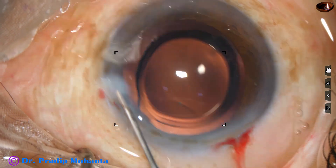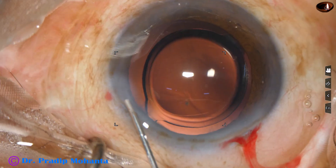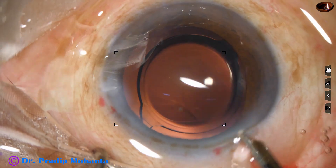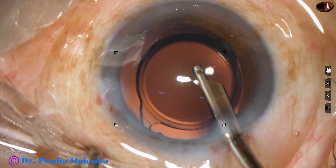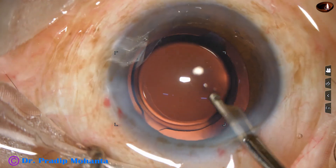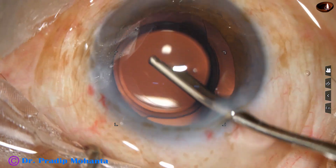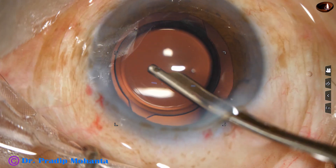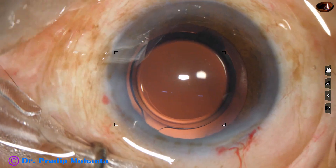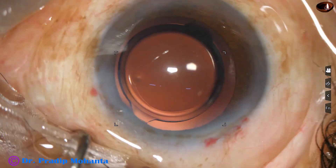This is closure of the side port. For the main wound, I need not hydrate because the wound has not been stretched at any time during the surgery. All the visco in the entire chamber is removed. Then I form the anterior chamber and check the wounds for any leakage. I put some drops of moxifloxacin over the ocular surface and conclude the case.